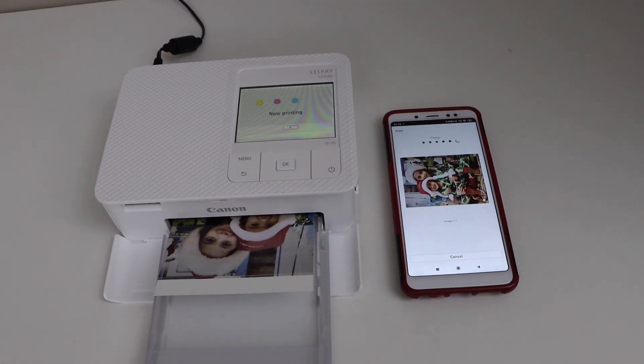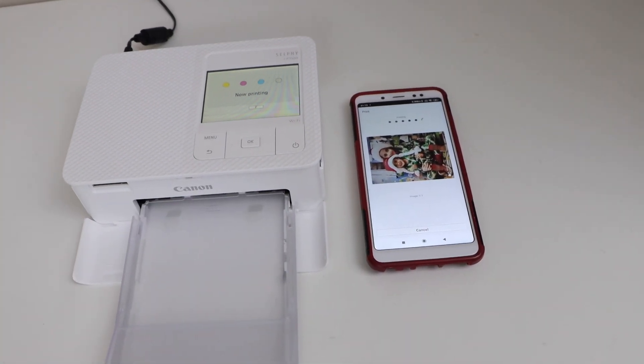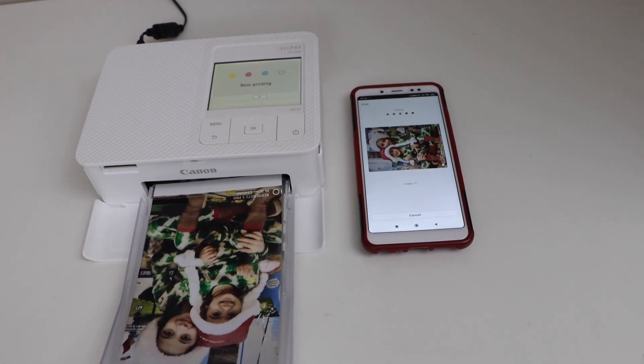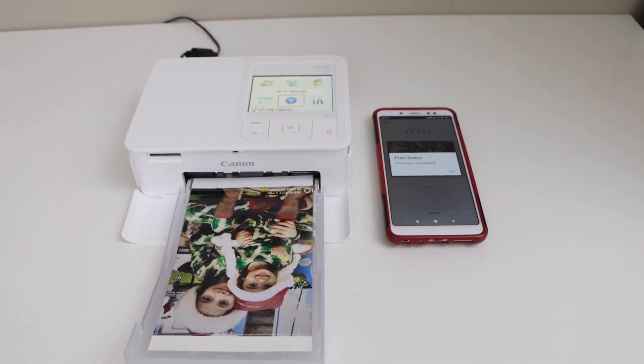It prints in 4 steps. This way we can do the quick setup of this printer and then we can start printing. Thanks for watching.